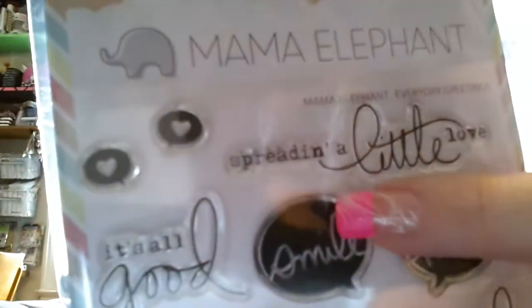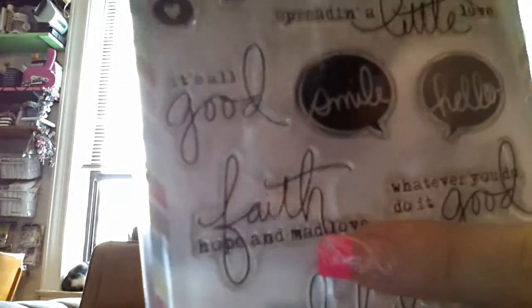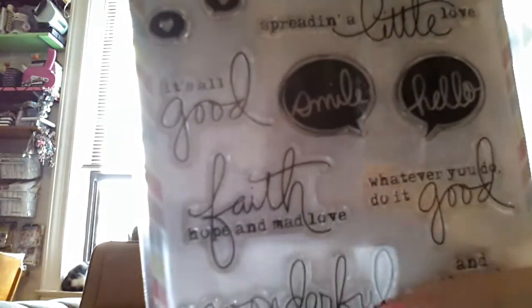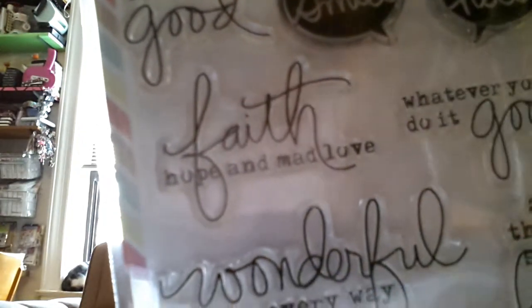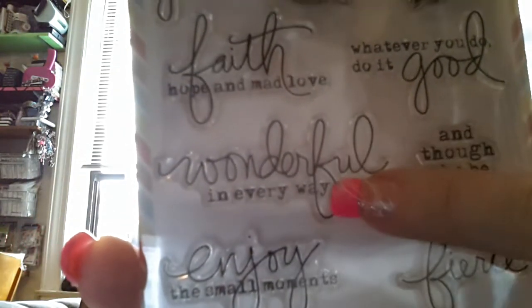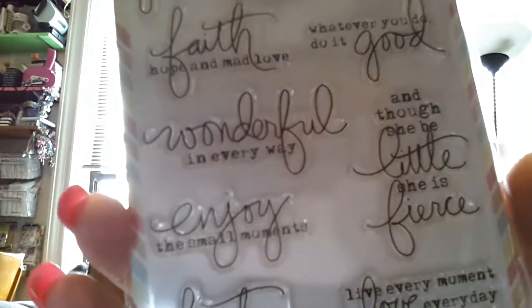The Everyday Greetings set has sentiments like: spreading a little love, it's all good, there's a little heart, smile, hello, faith, hope, mad love, whatever you do do it good, wonderful in every way, and though she may be little she is fierce, enjoy the small moments, the best wishes from all of us, live every moment, love every day, love beyond words.